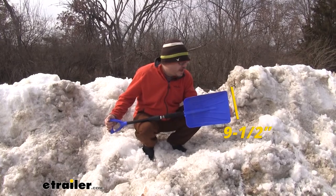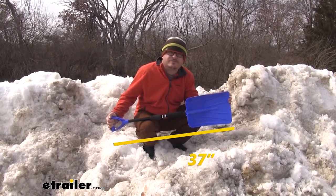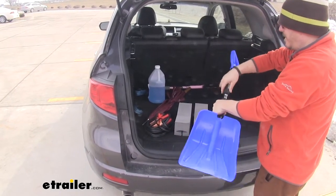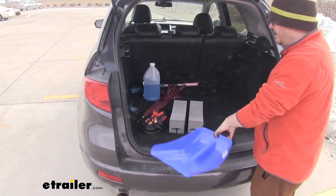The shovel blade is nine and a half inches wide, and when fully extended the shovel itself is 37 inches. The knob here in the center allows you to retract it or expand it — just loosen it and check it out.